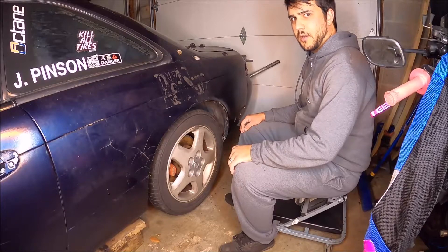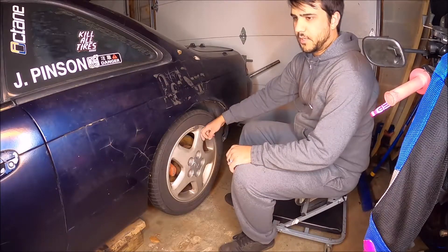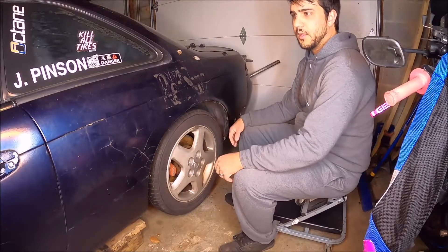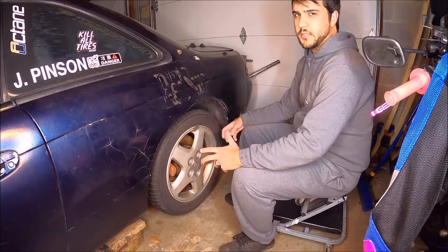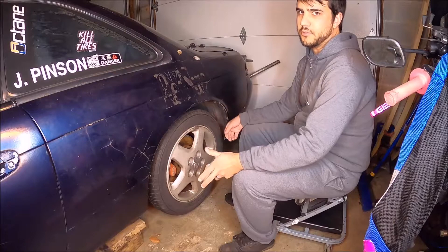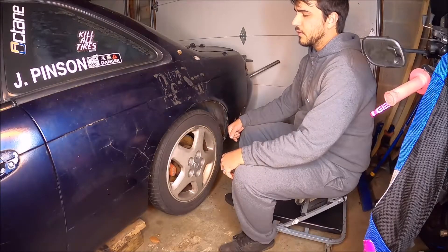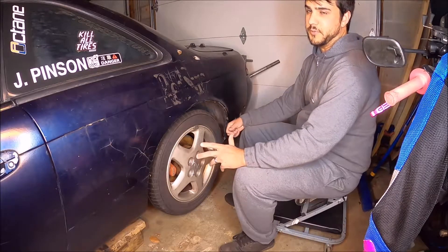So how do you figure out that you have a bad wheel bearing? Well, I'm swapping on these tires, and every time I have the car off the ground and I have a corner, I give it a good shake test. A shake test doesn't give you a lot of information, but it allows you to spot major issues quickly if they're there, such as a wheel bearing. It's a little loose and needs to be replaced.